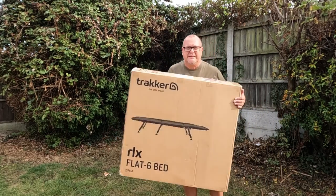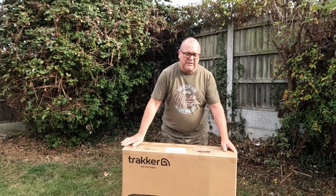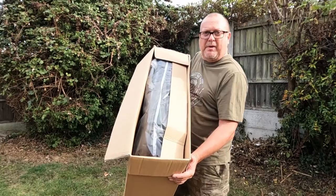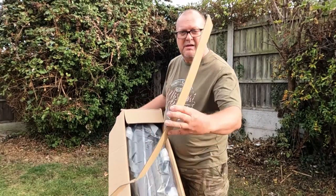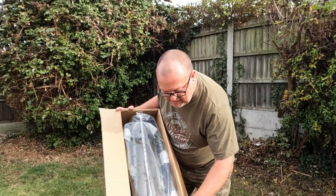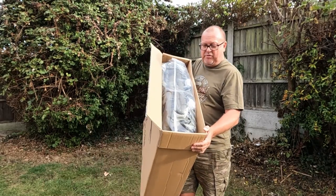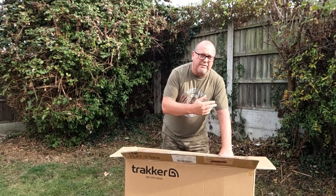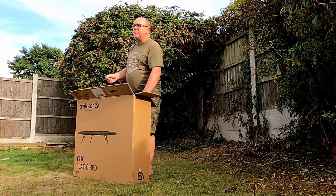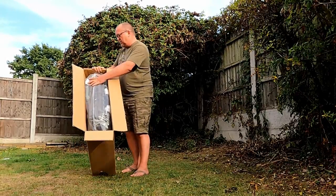First things first, let me give you a word of warning. When I opened this up before I came out to film, I cut it open with a knife - be very, very careful. The bed is very close to the top of the box and there's a piece of protective card there which is basically useless. My knife just caught the plastic - I was millimeters away from putting a knife through the bed. Use a pair of scissors, pull the tape off, or use a knife upside down. Do not put a blade straight across the top.